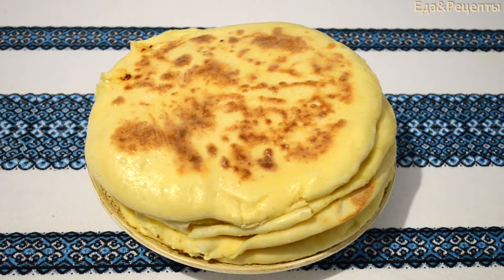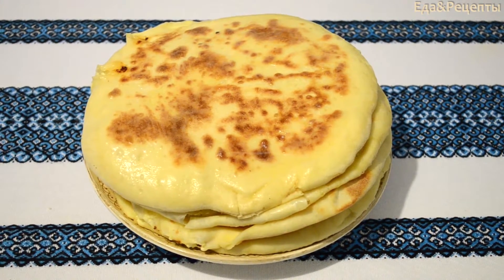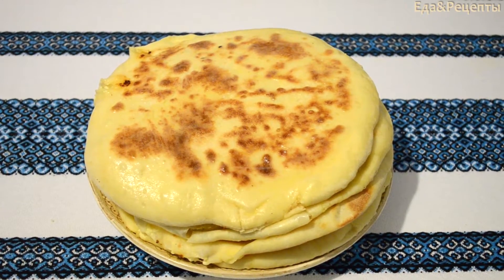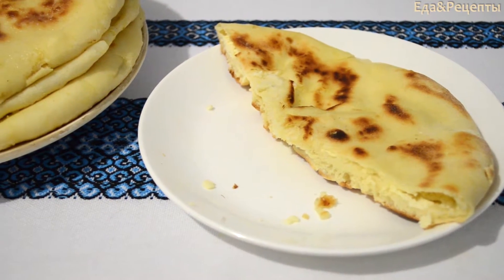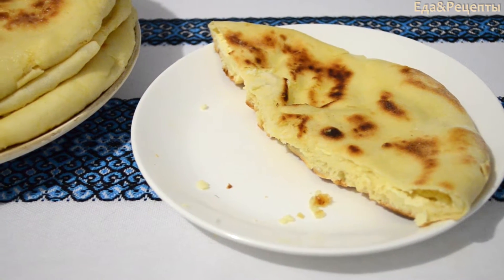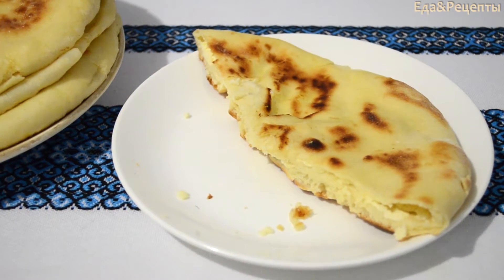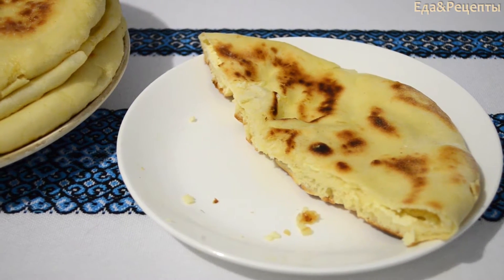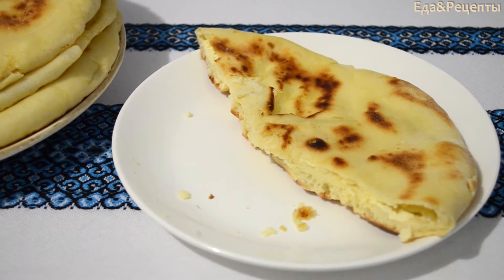Какие пышные горочки, красивые, аппетитные — так и хочется поскорее попробовать. Ну вот, попробовала я свои хачапури — просто объедение. Тесто очень вкусное, с чаем вообще прекрасно. Поэтому готовьте хачапури по нашему рецепту. Приятного аппетита!